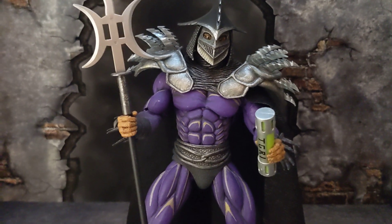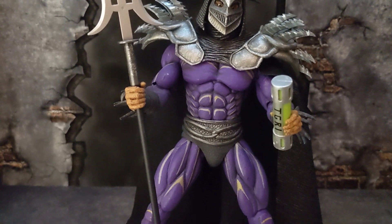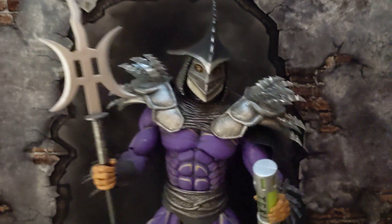Let me know what you guys think about this figure — I know there are three versions of it. Which one are you guys interested in? I'm just happy I got to get my hands on one of these.